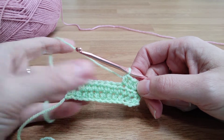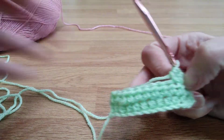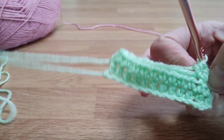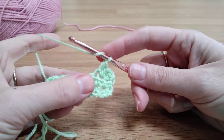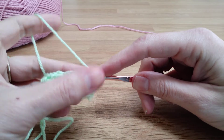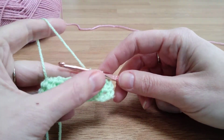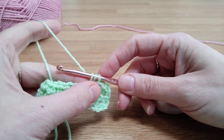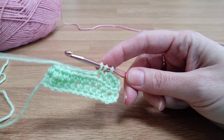I'll do one in the middle and then one at the end. I start off the half double crochet by yarning over and then going into my next stitch, pulling through. So yarning over and pulling through — I've got my three loops now, but the last part of this stitch is to yarn over and pull through all three loops at the same time.